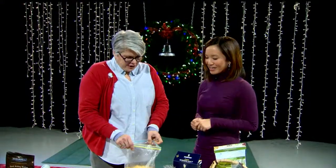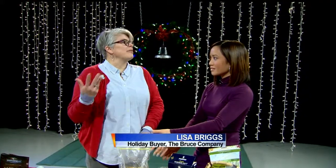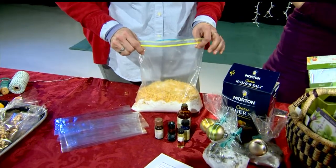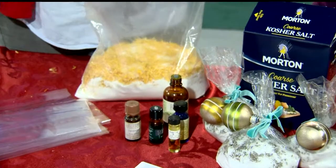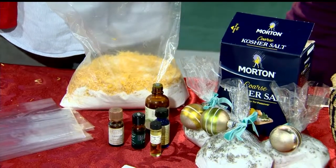Give yourself a little credit! Okay, so we've done Fairy Garden, Chocolate Bark, and now this is the aromatherapy portion of the segments. This is a super easy thing to do. You buy fancy bath salts at the store and they're really expensive, but they're really easy to make. This is kosher salt and we'll say two cups of Epsom salts.